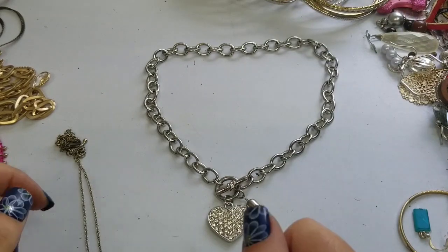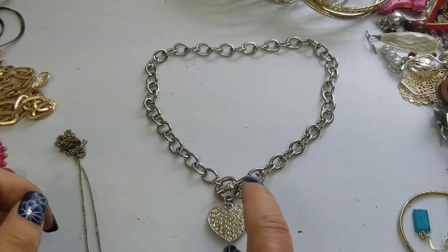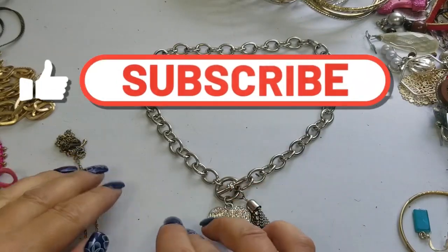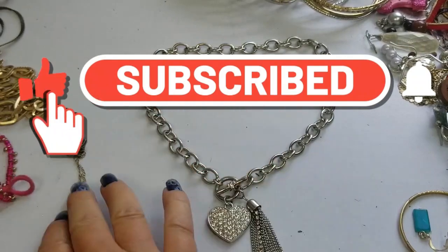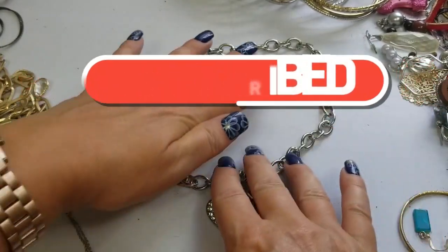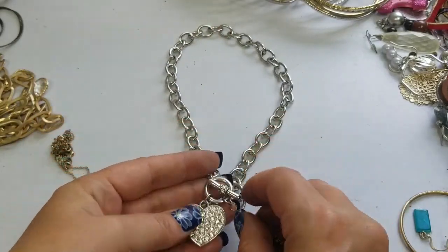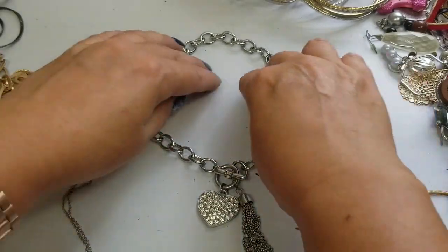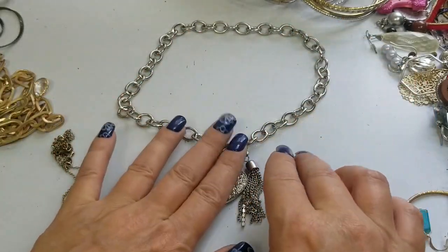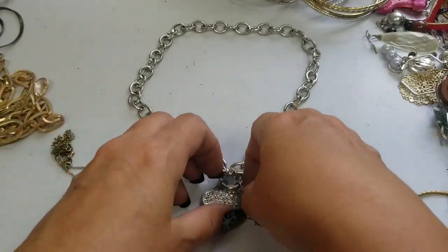Hi everyone, this is Tracy at Mitten State Flips and we are going to continue on with our Goodwill unboxing. First we have this toggle necklace with a tassel. This is cute. I like when they do the toggles and it ends up in the front because it's a cute closure.